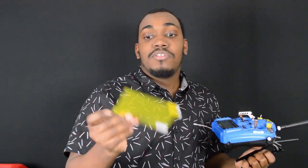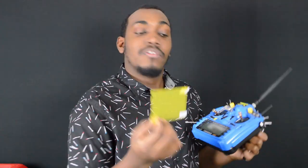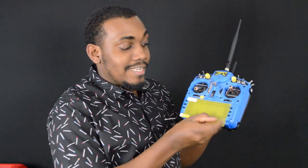Looks like I'm trying to sell you guys a product, but this is just a quick tip. If you have an iPad mini, an iPad, or a cell phone with a really big screen, all you gotta do is get yourself a screen protector that's big enough to cover your Taranis's screen, and get an exacto knife and cut that thing out.